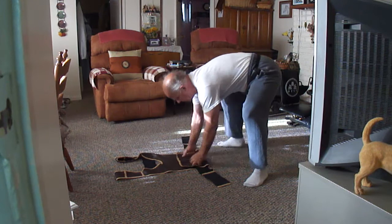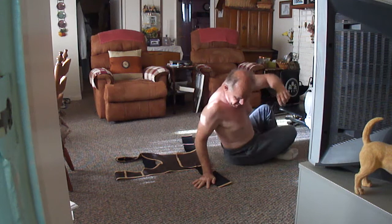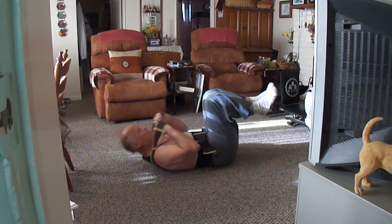Good morning. This is training day 17, and we're still working on my abdominals. Okay, here we go.